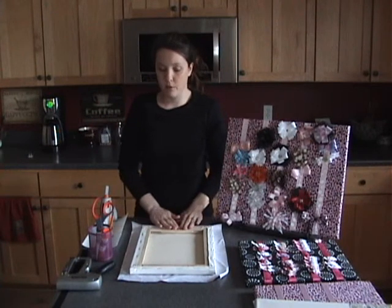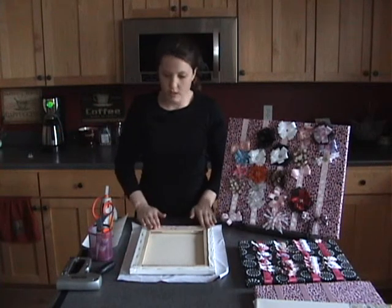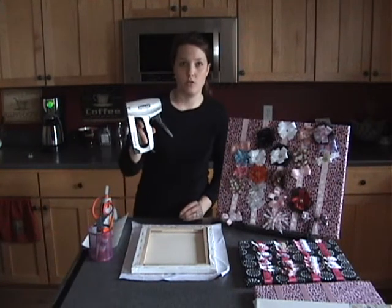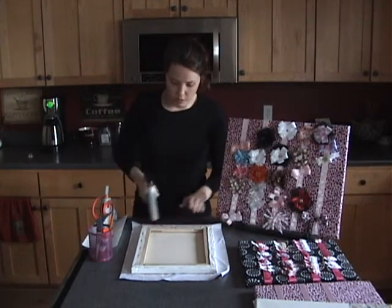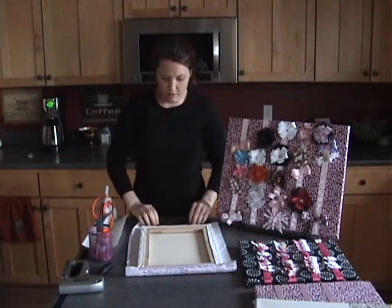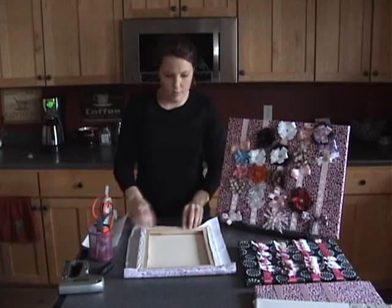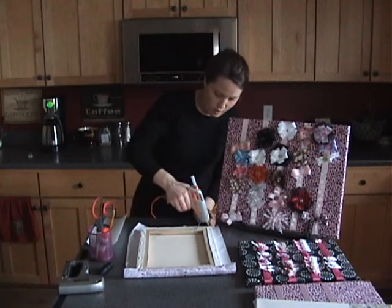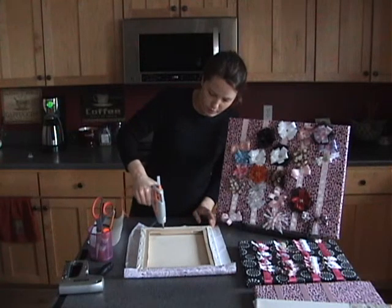Just to make sure that my fabric and ribbons stick to this, I tend to use both the hot glue and as a backup, I also use my nail gun, and I'll just put a couple of nails into the board as well. You do this all the way around, keeping it very tight, so I do two ends that are opposite of each other first, because I want to make sure that the fabric stays tight.